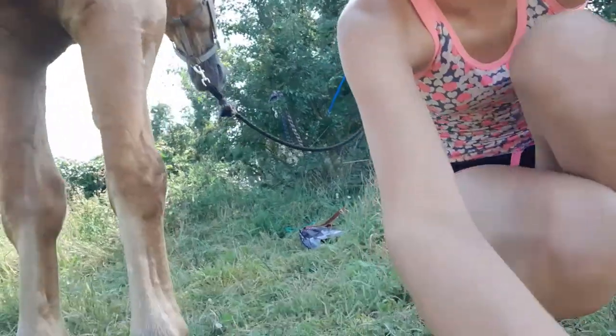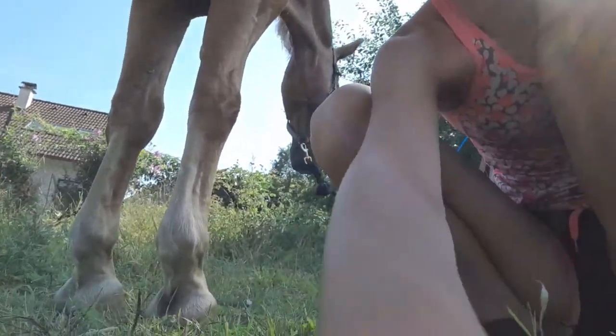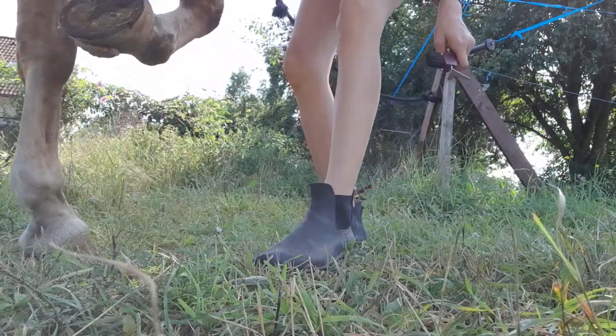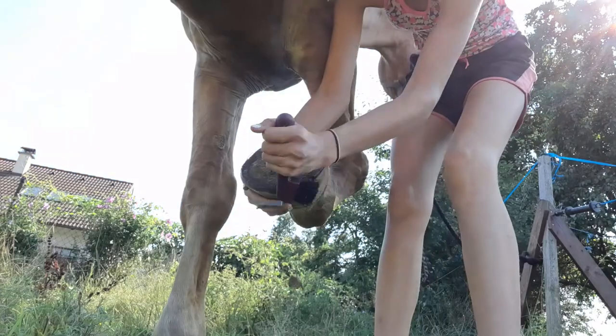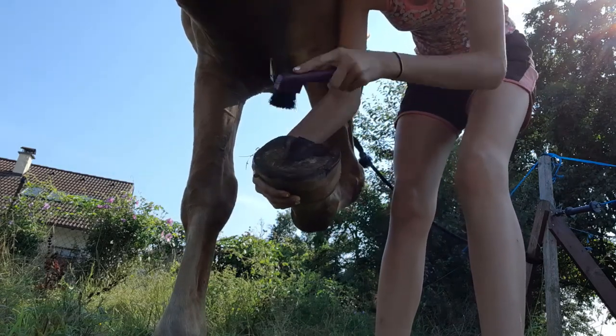The last thing I have is a hoof pick. I'm going to use my tripod for this. I'm just going to pick up his hoof and pick everything out. This one only has a couple of dirty bits. Like I said, it's summer, so their hooves are quite clean.